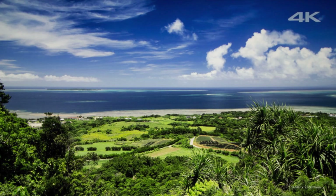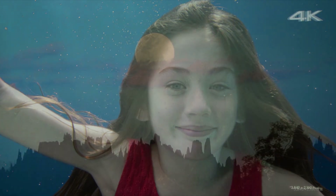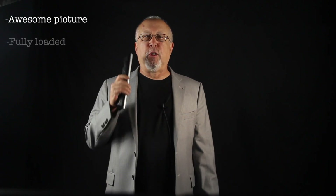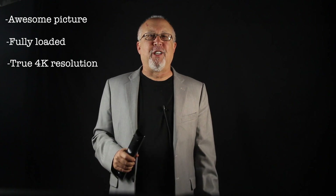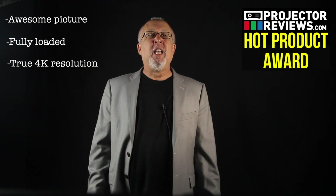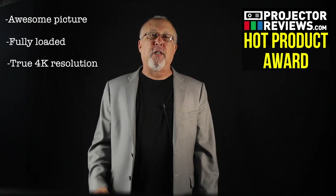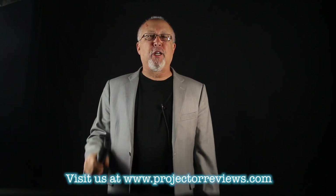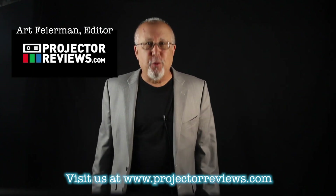That pretty much covers the VW600ES. It's simply the best overall package to come our way by a healthy margin — except for, of course, the $27,000 Sony with its slightly better blacks and improved optics. Awesome picture, fully loaded projector, true 4K resolution. Folks, welcome to the revolution — 4K is here. Hot product award, of course, and it is the leading contender so far for this year's Outstanding Product of the Year here at Projector Reviews. Thank you, Sony. Just please don't ask me to return this projector anytime soon. I'm Art Fireman, and I really do want to keep this Sony. Thank you very much for watching.